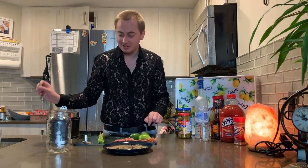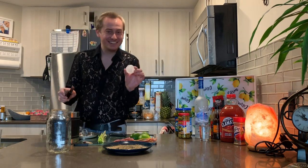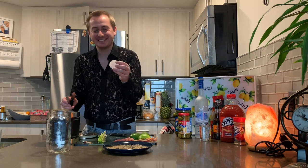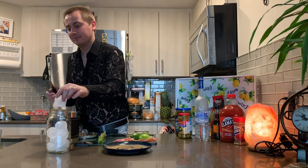Now that our glass is rimmed, we're going to add some ice to it. I went out and I got a new ice mold to make ice balls, and somebody said this is like nipples. And one cube — didn't even use these.